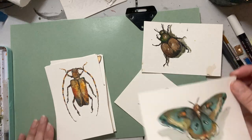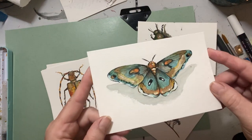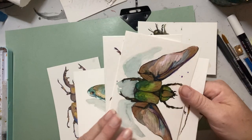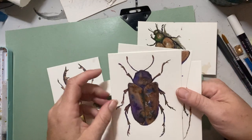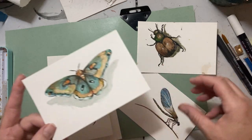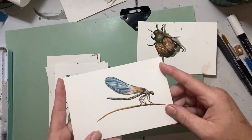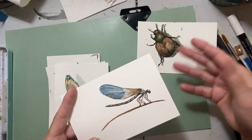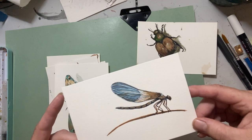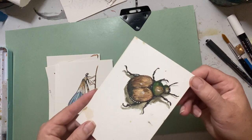I did a moth and I kind of made the colors up. So these beetles are not accurate color depictions of this type of beetle — I'm just having fun with color. I'm not trying to capture the exact beetle itself and its color or just its form. And then I get to play with color. So here's a little dragonfly. I really like the simplicity of this one. Really cute. This was my first one — he's a bit muddy, but he's still kind of cute.